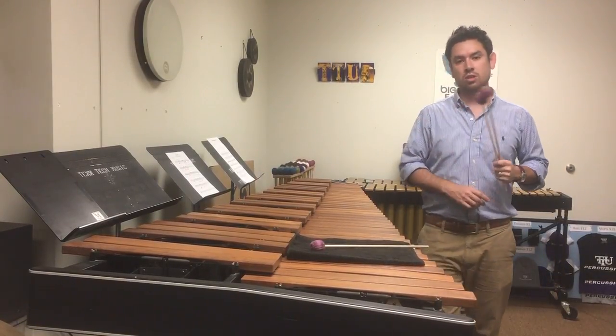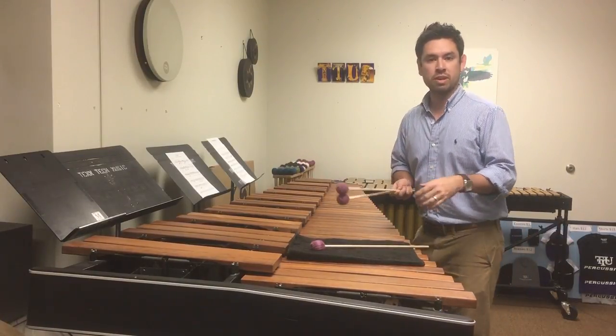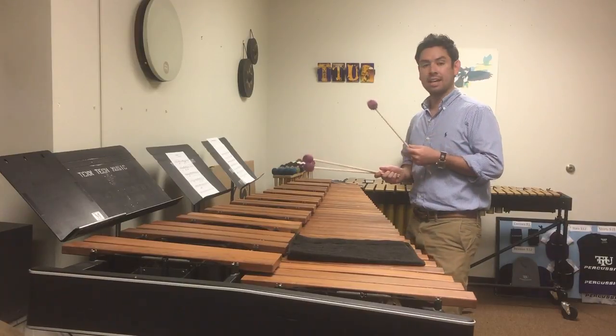Hey guys, how you doing? My name is Dr. Colin Hill, and I teach at Tennessee Tech University. I'm going to spend just a few minutes talking about the ETS VOA 11th and 12th Grader Amalit Etude.